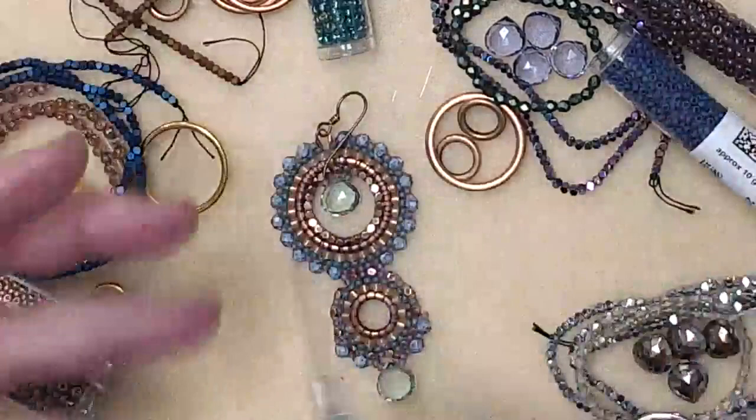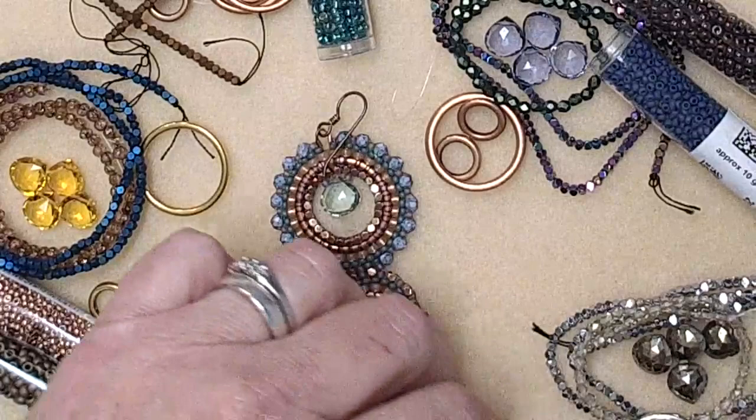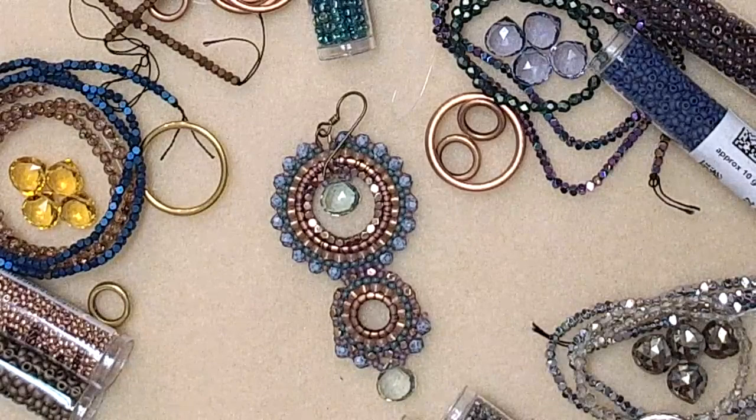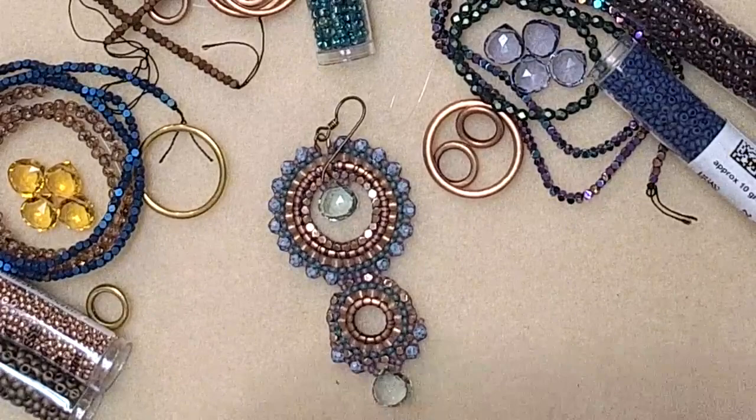You could throw all of these colorways in a bin and pick and choose — whatever works. These shiny beads are so distracting, I'm loving them all. But let's actually learn how to brick stitch, because we could look at beads all day and not get any further to teaching you how to make this earring!